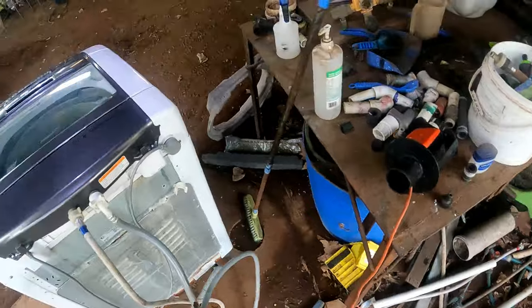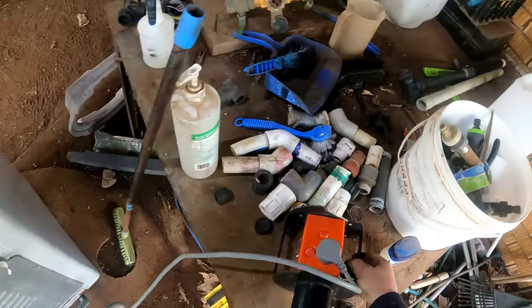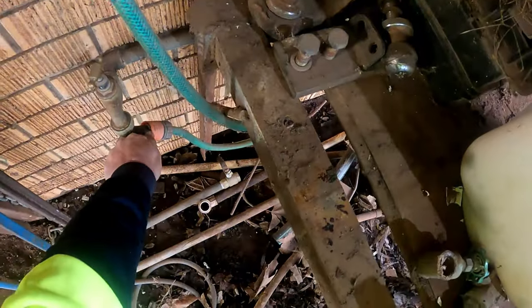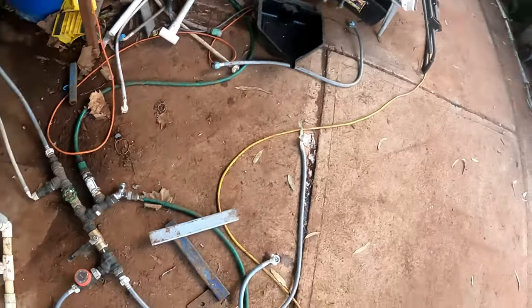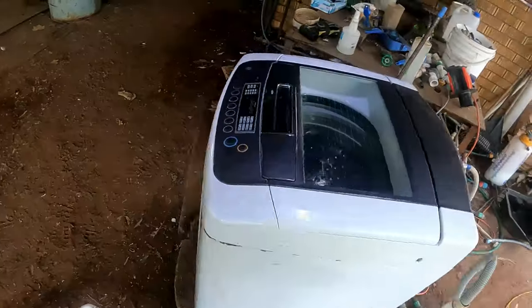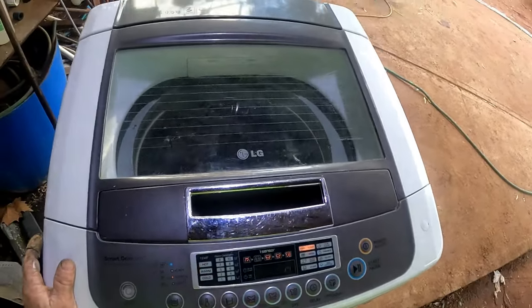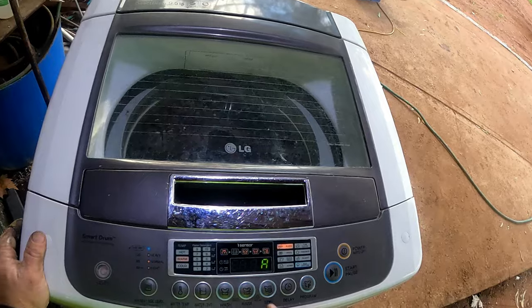That's all clipped on, making sure it's right. Package that in, power it off. Got it over to the test station — everything's plugged in. Plug the cord in here, should be good to go. Just got to turn the water on.